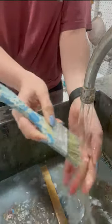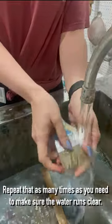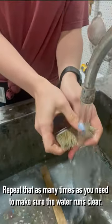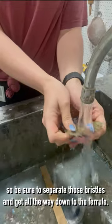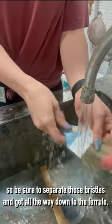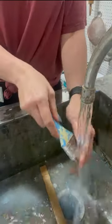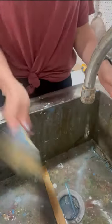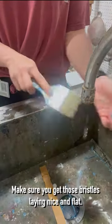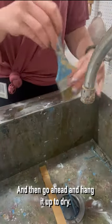Rinse and repeat as many times as you need to make sure the water runs clear. Sometimes paint can get trapped down there, so be sure you separate those bristles and get all the way down to the ferrule. Make sure you get those bristles laying nice and flat, then go ahead and hang it up to dry.